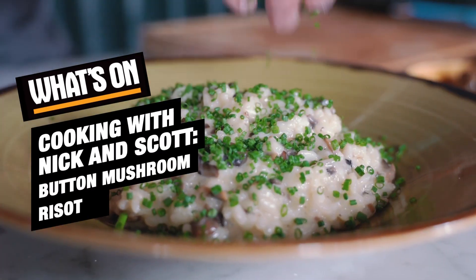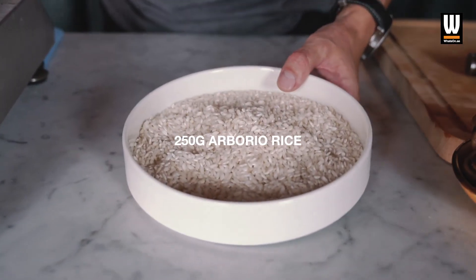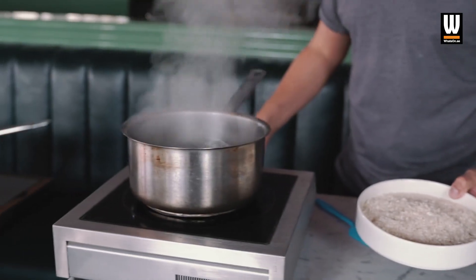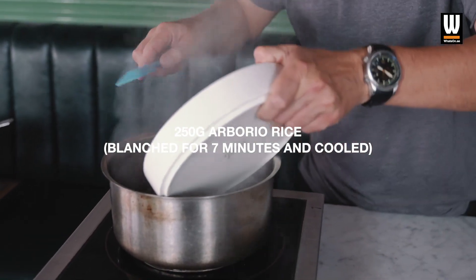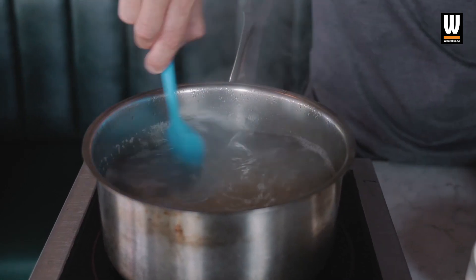Mushroom risotto with aged parmesan and chives. We're using Arborio rice — we're just going to blanch this in rapid boiling water for seven minutes. In it goes. It's a short grain rice, traditionally used in risottos and paella.